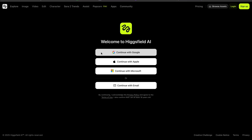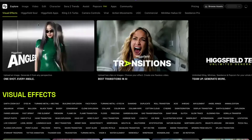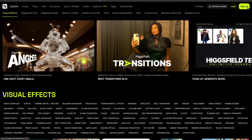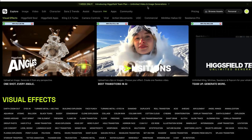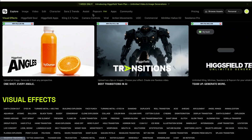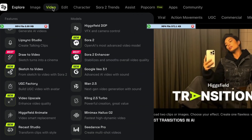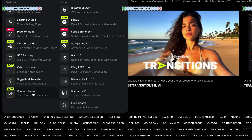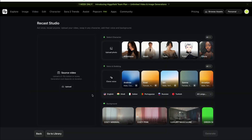How does it work? It's super simple. Just go to the link in the description and open Hicksfield Recast. You'll be redirected to this page. First, click on sign up and create your account. After login, you'll be redirected to the main dashboard. Come to the video section and click on Recast Studio, or you can click on my link as well. Here you can see there are many options — you can select characters, dub, choose backgrounds, and more.